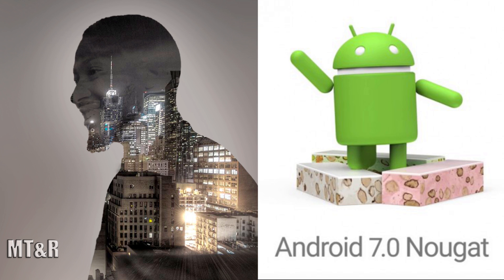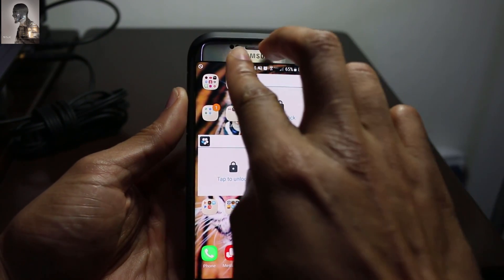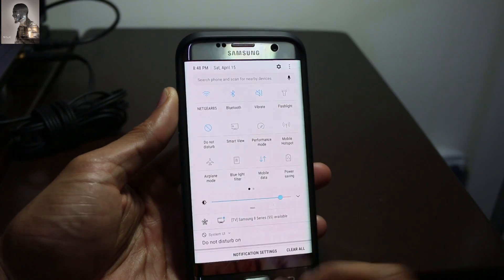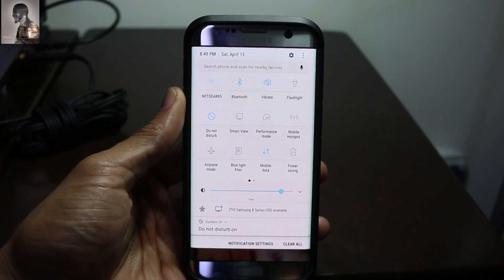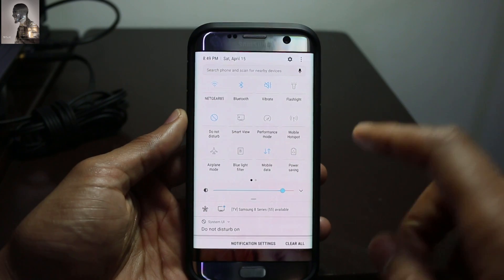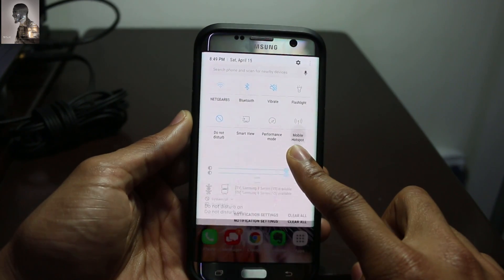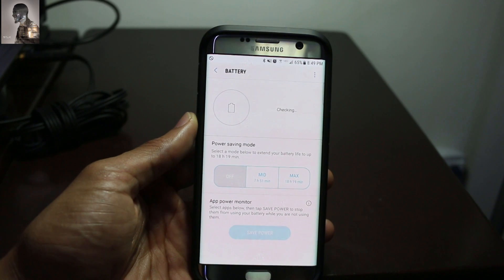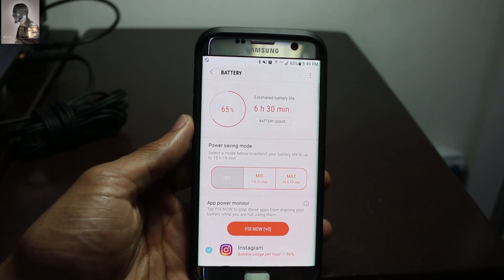Let's just get right into it. The quickest way to access this mode is to take your two fingers and swipe down into the special notifications tab. What you want to click on next is where it says 'Power Saving' — long press that to bring up another option.